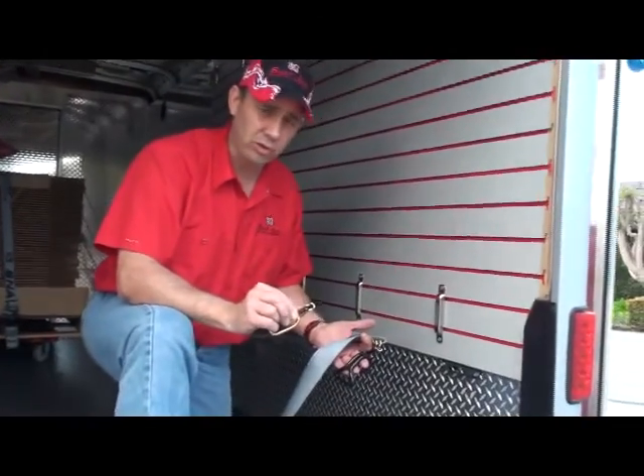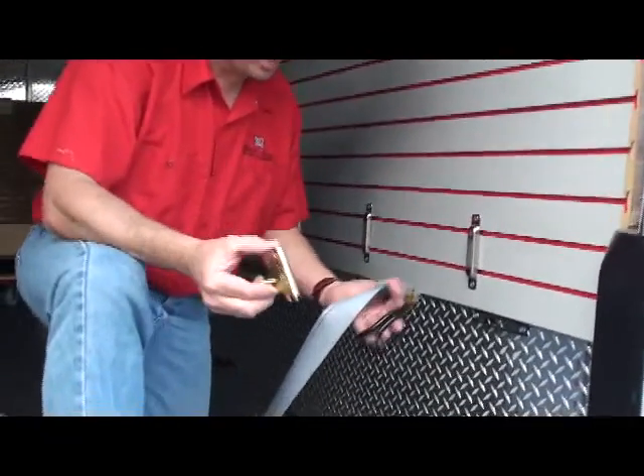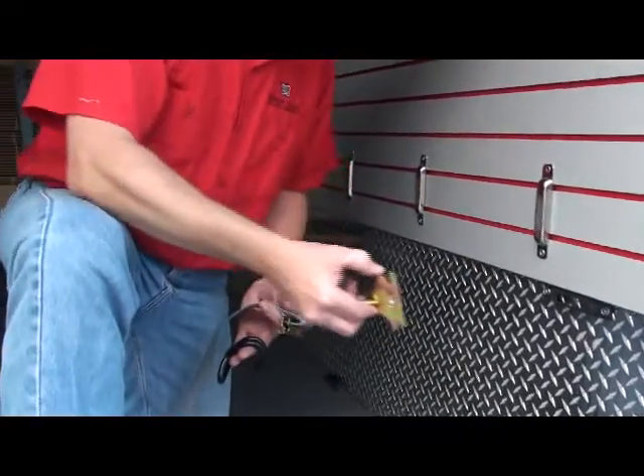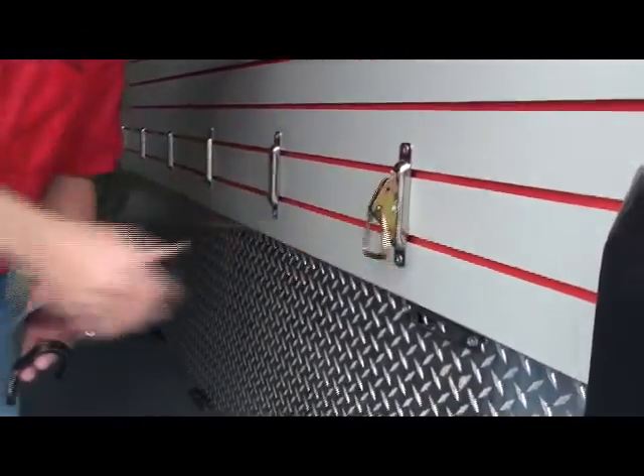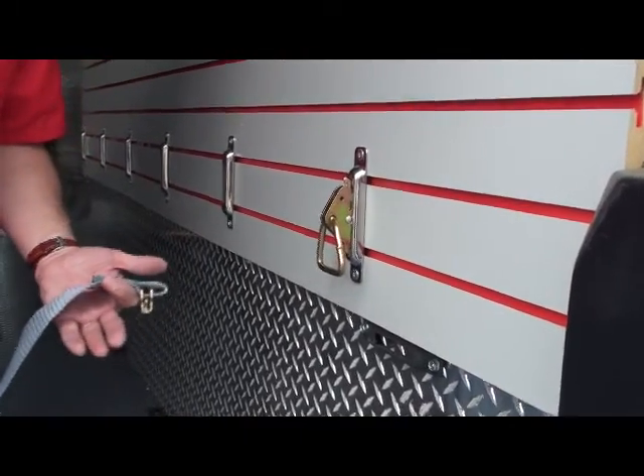Two other accessories to the Snap-Lock Carboard Control System are the lock ring and the lock hook. The lock ring allows us to take the standard Snap-Lock fitting, click the lock ring in, and now you can use it with ropes or hooks.